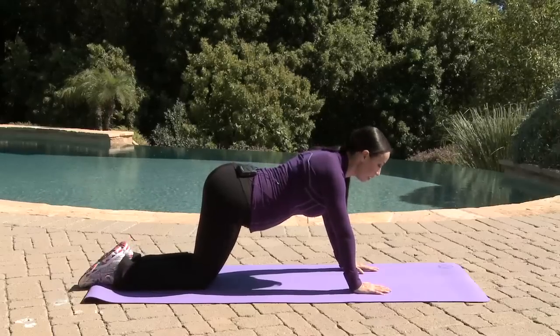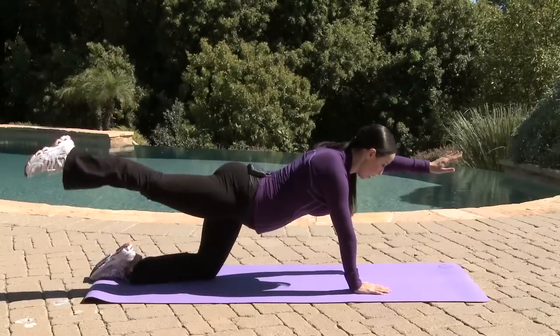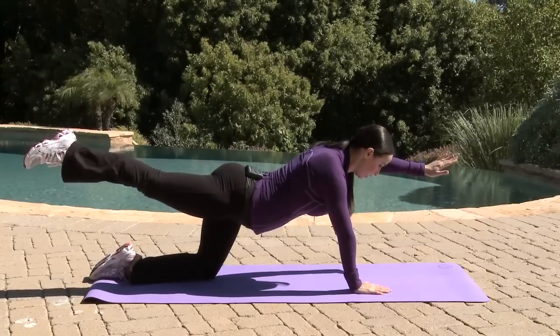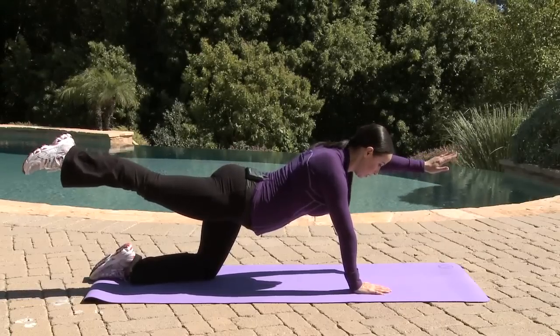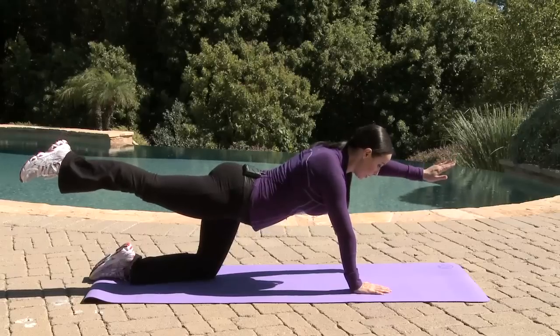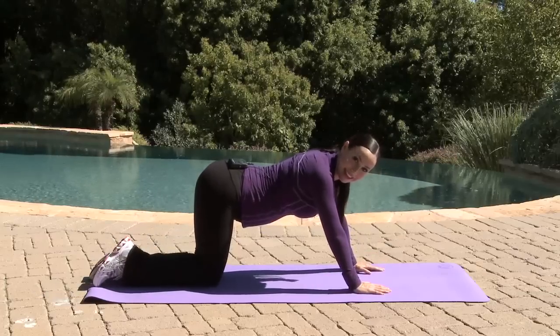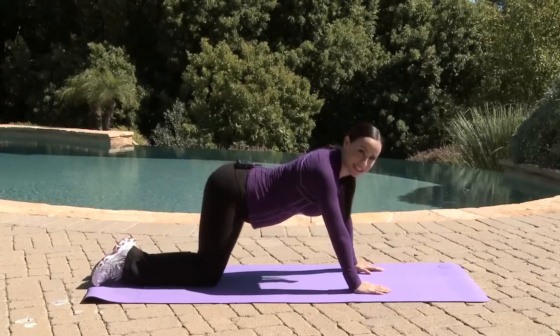And lift up the left arm and the right leg, just like that. Squeeze your glute, keep your back straight, tummy tight, and down. Repeat this exercise for about 12 to 16 repetitions.